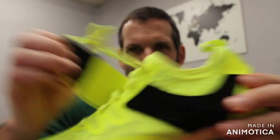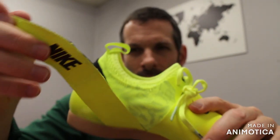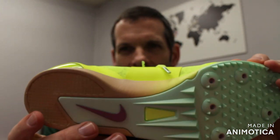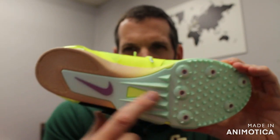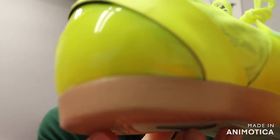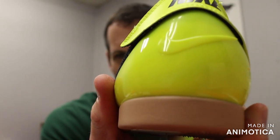So once again, double strap to keep you locked in on the runway. Full length cushioning, lightweight design, tons of grip and the full length plate. And you also have added grip — you can see the sharkskin in the back. Heel cup for stability.